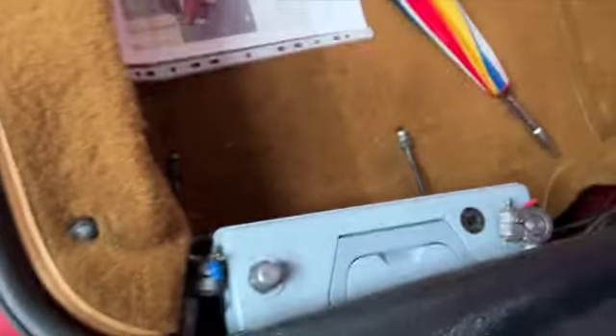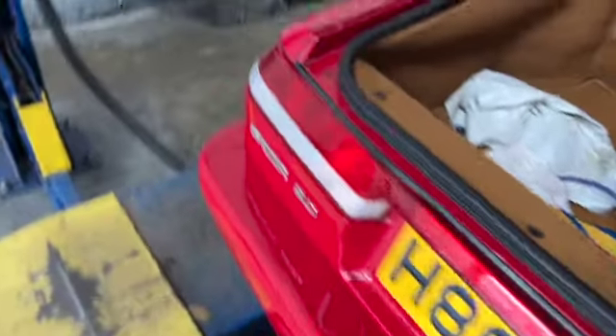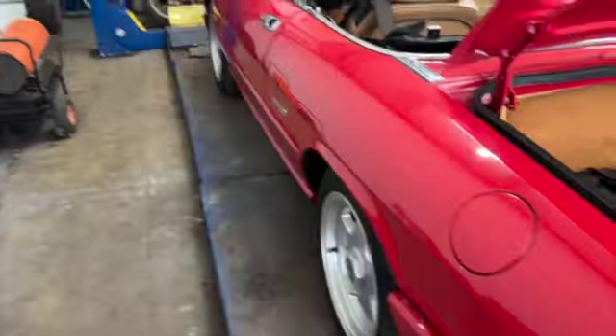First things first, disconnect the battery, because you don't want a nice little shock. So don't forget, disconnect the battery on this. Now, let's get it up in the air and find out what's going on.